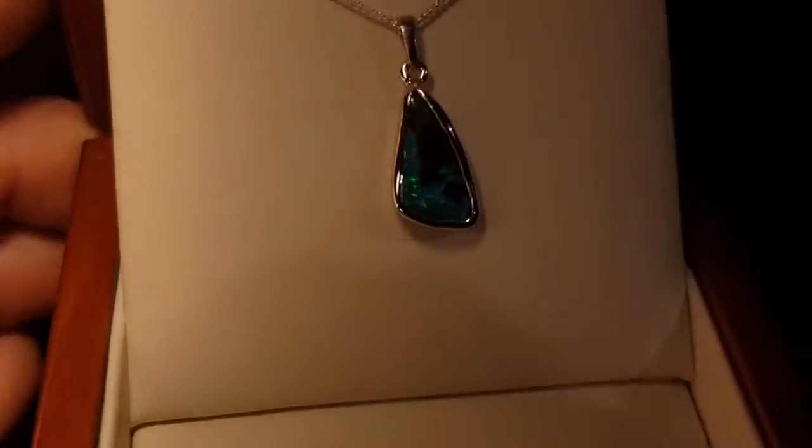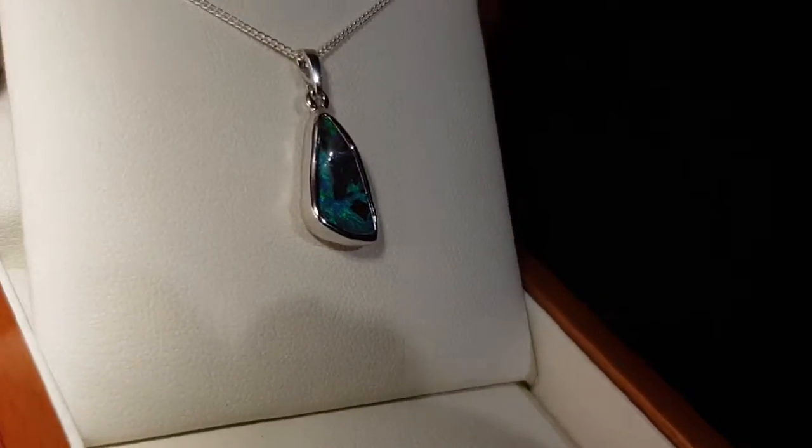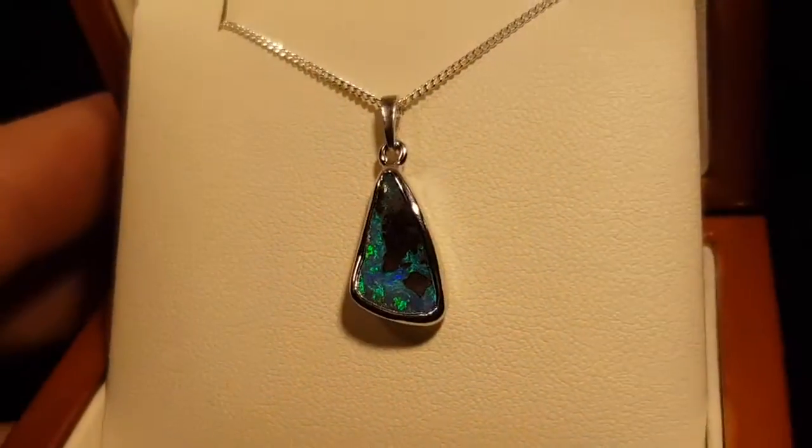What's most important when it comes down to value of opals is brightness. So I'm showing you the opal here in the low light. Even in the low light you get that really nice colour. Obviously in the sunlight it's fantastic.